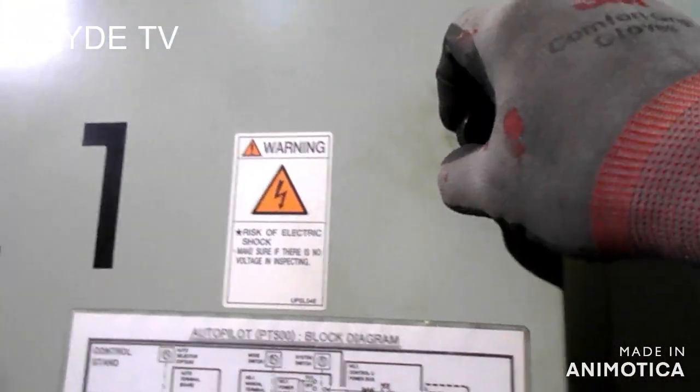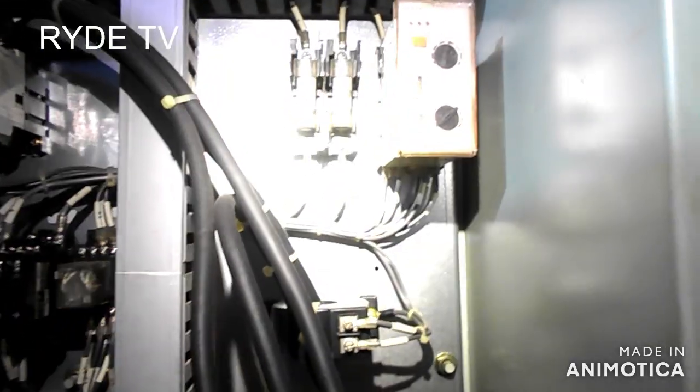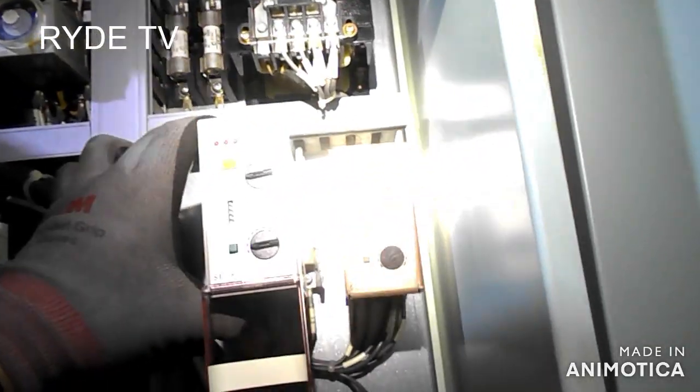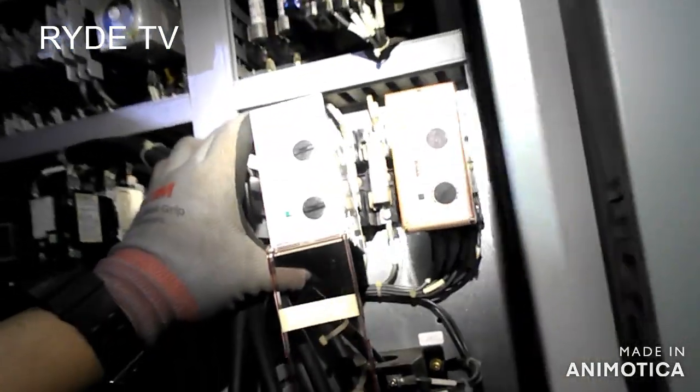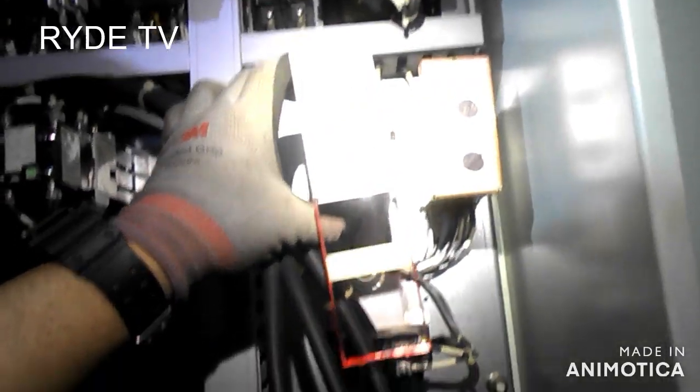The steering gear is included in the critical equipment listed in the emergency procedures, when it comes to situations that need navigation in emergency situations.